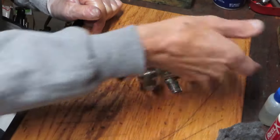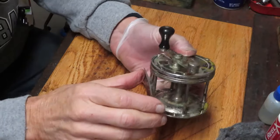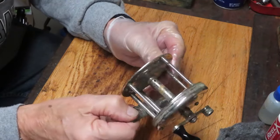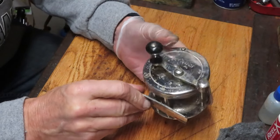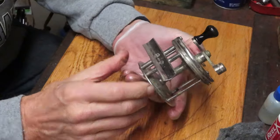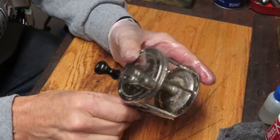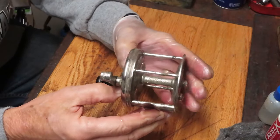Hi, this is Dennis with Second Chance Tackle. Today I had the opportunity to work on a very old reel that was found by Scott at his West Coast flea market, and this one is called Surf Casting. I'm not familiar with the manufacturer - it doesn't show up in some of the research that I do, but it's a very straightforward reel circa the 1930s, and we're going to show you how this reel operates.